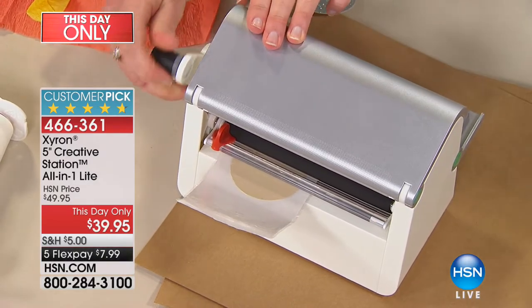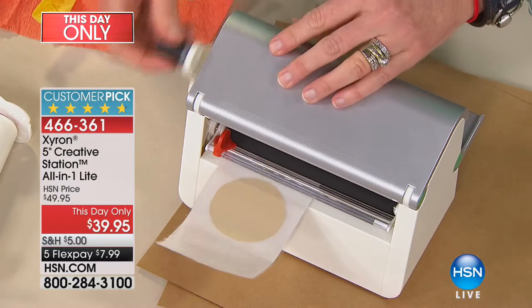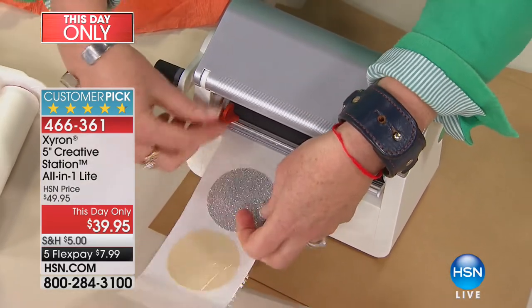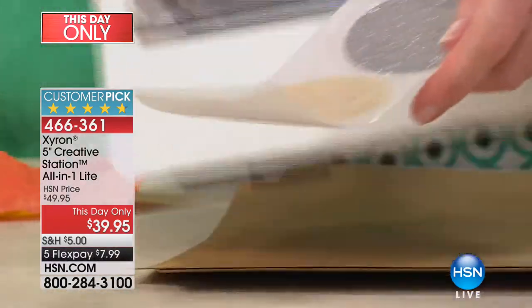I want to show you — because you can see right into the machine, you can get your items close together. Look at how closely together I was able to get those two pieces. You don't want to waste your adhesive. See, those were right butted up pretty close next to each other.